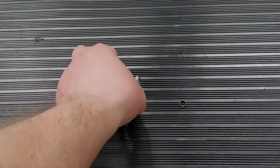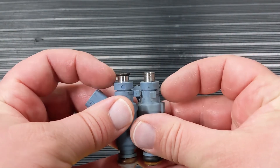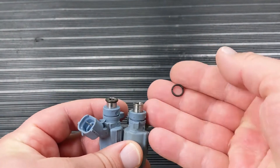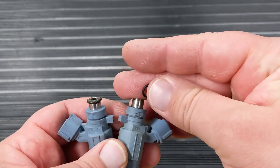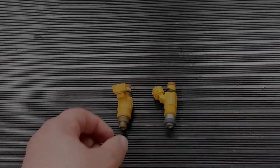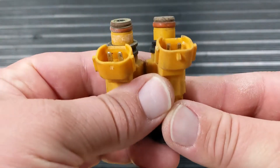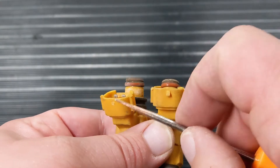The Bosch Type 3, or basically any plastic body injector like Denso, the tops have a little o-ring retainer that can crack, especially when you're removing the filter out of the top. Part number 2-144 is the replacement upper o-ring retainer. Many injectors also have a little tab on the bottom that helps keep the electrical connection connected. If that's gone, the injector is basically garbage.